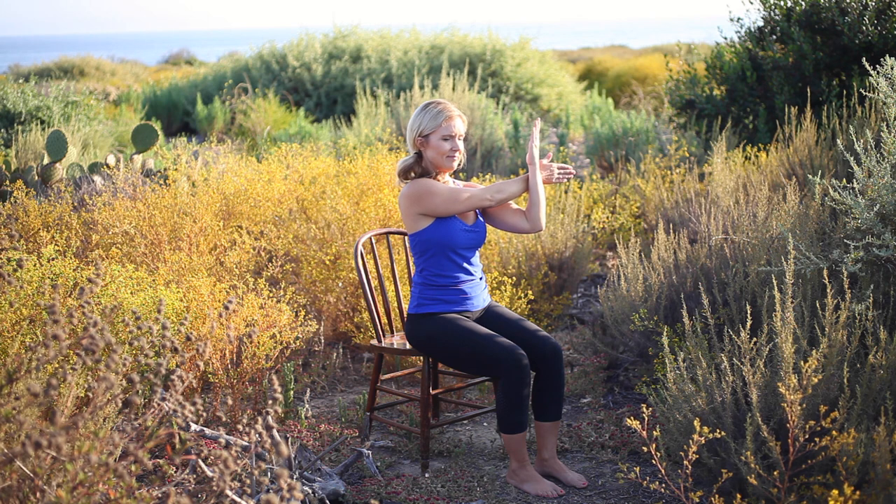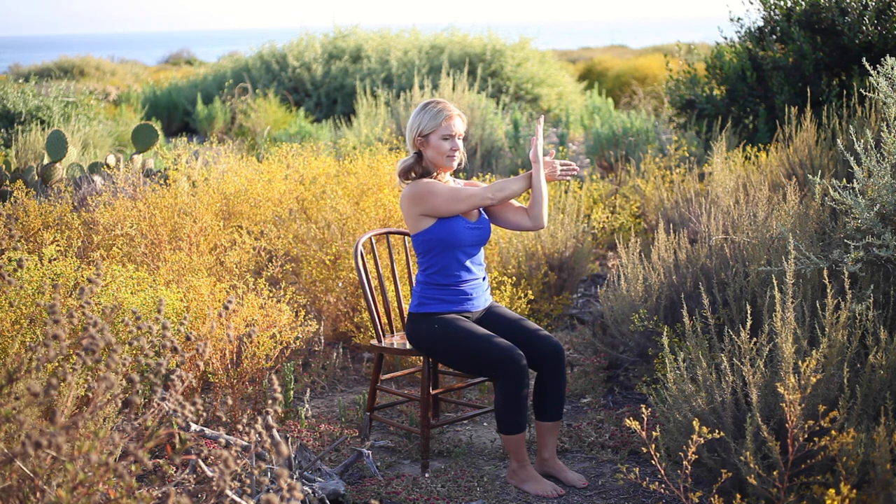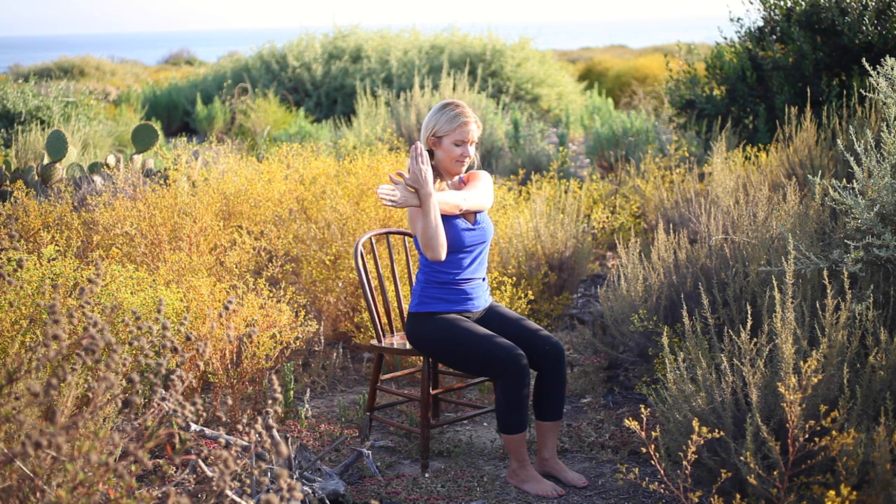Release, transitioning into a modified shoulder stretch. Reach the right arm across the body. Use the left arm to gently guide it in, reaching energetically through the right fingertips. Release and repeat to the opposite side, keeping the shoulders down and back. Release and return to center.